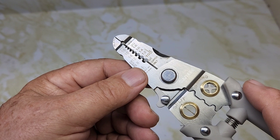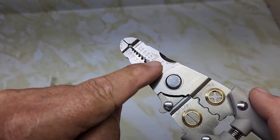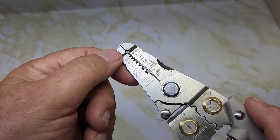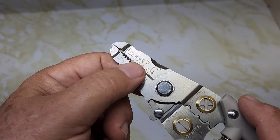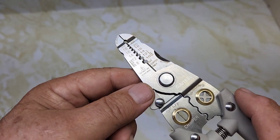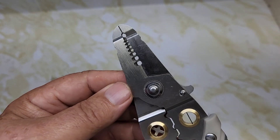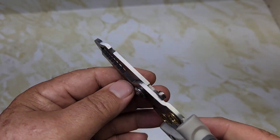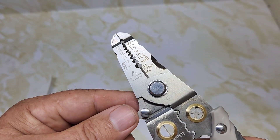Looking at the features: solid wire markings are on one side — 8, 12, 14, 16, 18, and 20 — and stranded wire on the other side: 10, 12, 14, 16, 18, 20, and 22. On the opposite side there are no markings, which is a negative for me. You'll usually be cutting on this side anyway, but it's nice to have numbers on both sides.